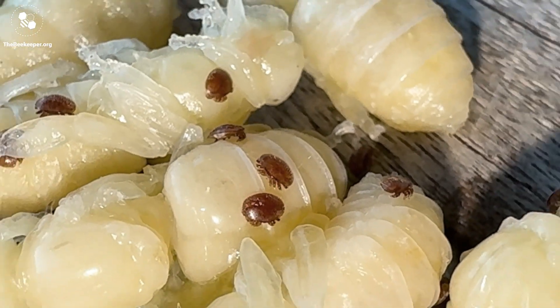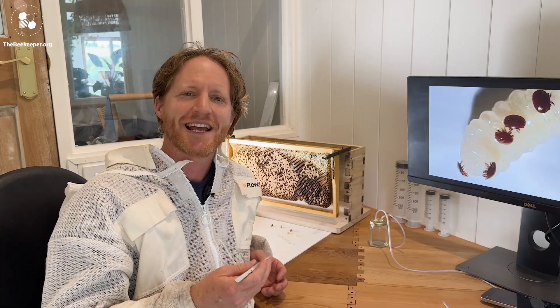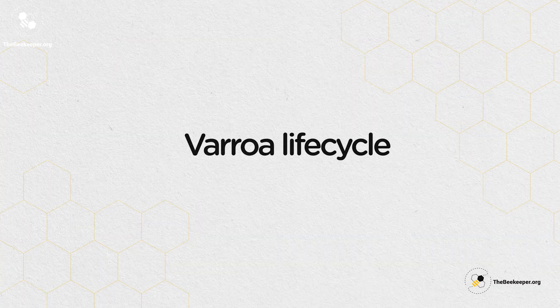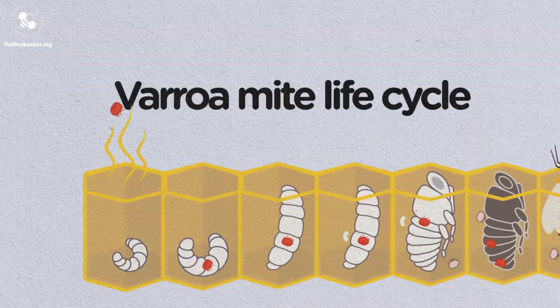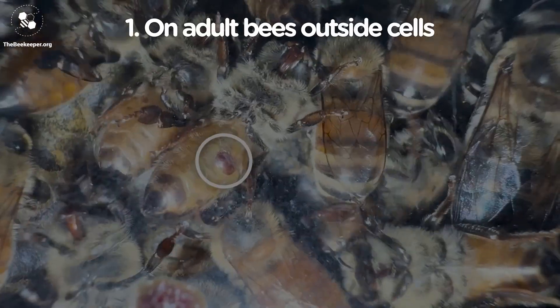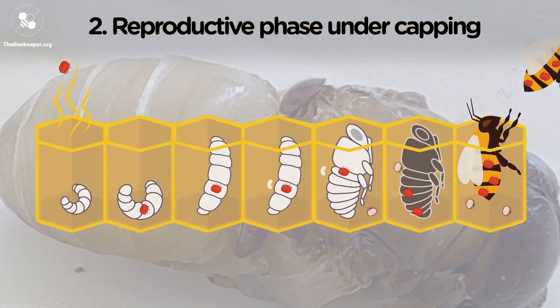When a Varroa infestation is left unchecked it can be the end of that colony. Understanding the Varroa life cycle is super helpful in managing the mites in order to keep your hive healthy and thriving. The mite's life cycle consists of two phases: one is living and feeding on the adult bee, and the other is the reproductive phase.